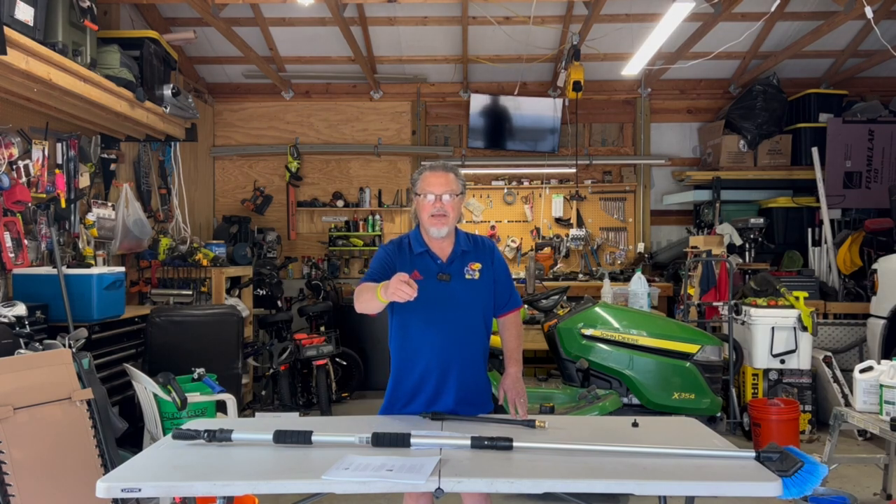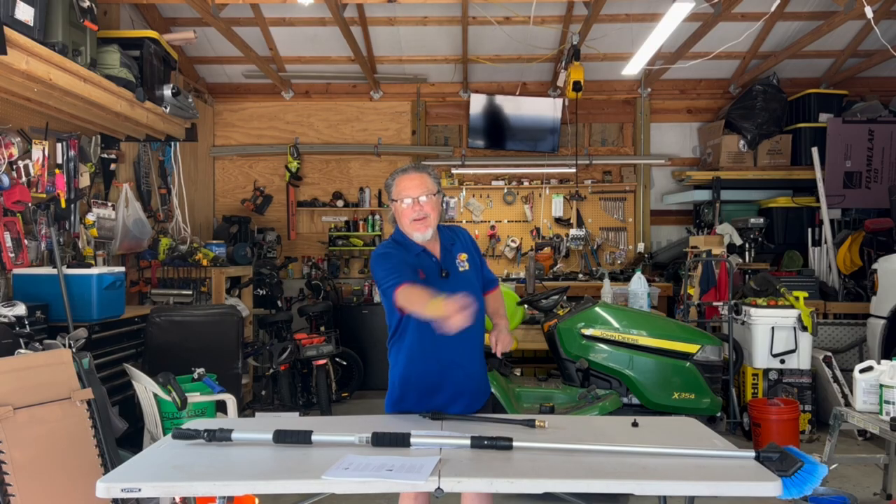Join me as I take you on the challenge of cleaning my RV roof that's dirty and filthy, making it spotless with a minimum amount of effort. Here we go.